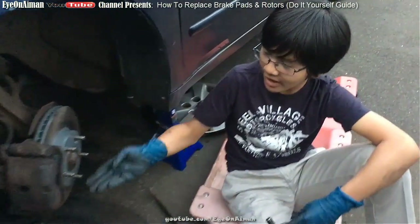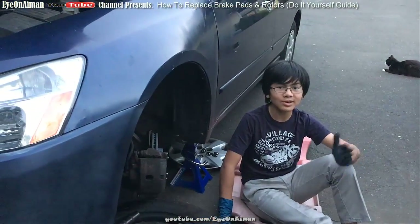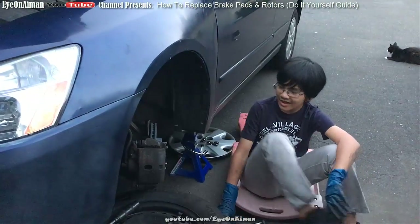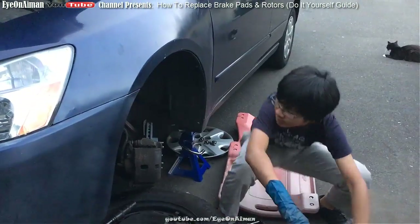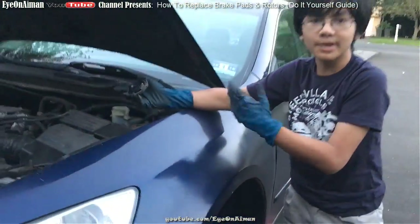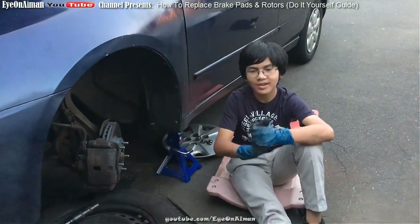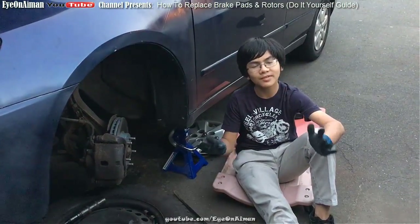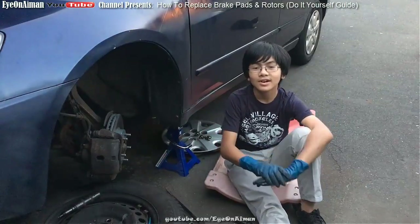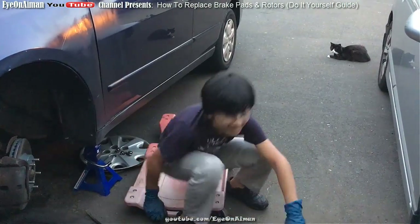The rotor, pad, and caliper are all back in. It's getting dark so it's time to wrap up. We're going to do this on the other side too. One quick note: when you're pushing the piston back in, always make sure you take off the cap so the system doesn't build pressure. We did do that, just making sure. Alright, that's a wrap! I'm Ayman, thanks for watching. Please like, comment, subscribe, and check out my other auto repair videos — especially the one about taking out those screws. Peace!